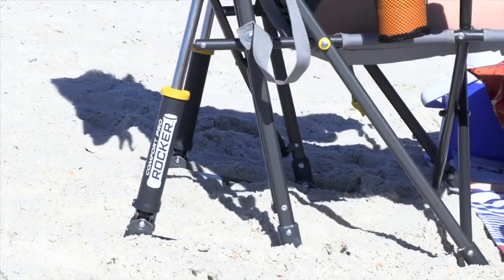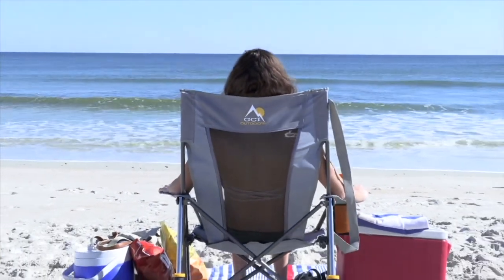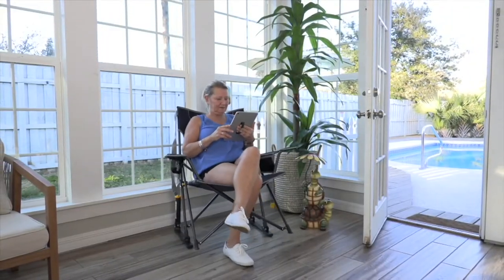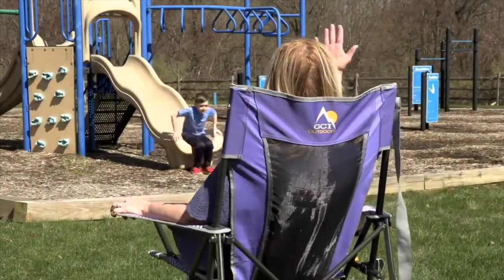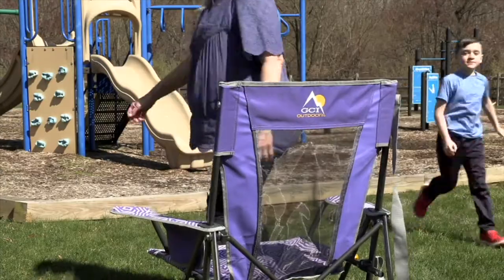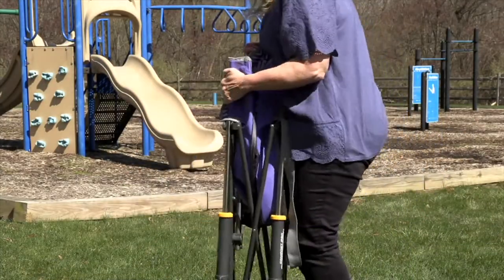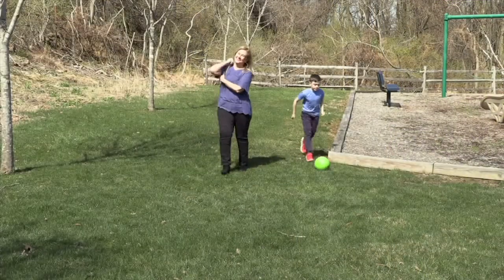It's $69.98. Our normal QVC price on this is $84.75. You're saving over $14 off the QVC price, which I love the savings. Your easy pay is $14 to get this home, so if it's within your budget you probably are going to want to get a couple of these. I always say you always need more than one.